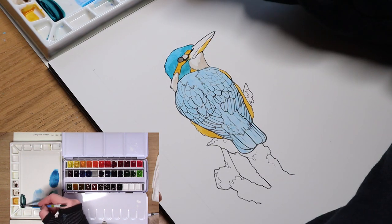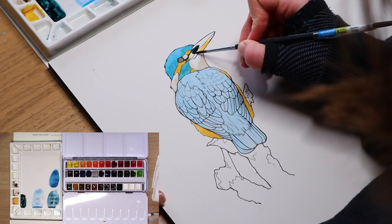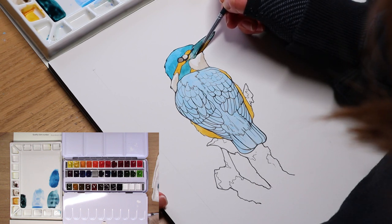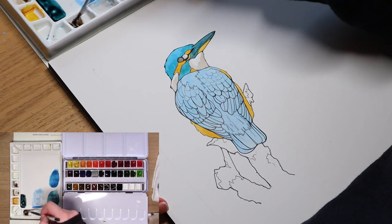Next, we can add in our base layer for the Kingfisher's beak. I have decided to start with a beautiful dark teal color, but even a navy color would do just fine. Whatever you have in your kit, work your way around the orange and get that first layer dropped in and allow it to dry.